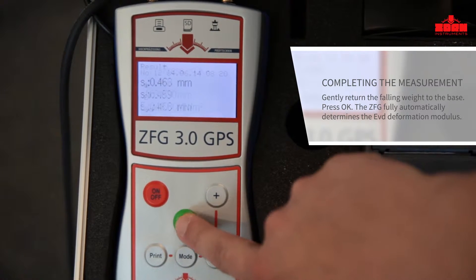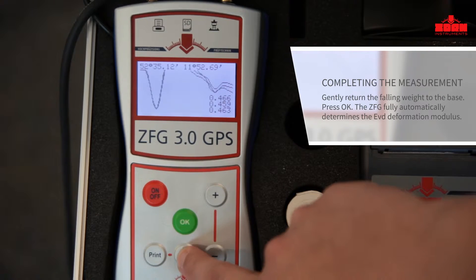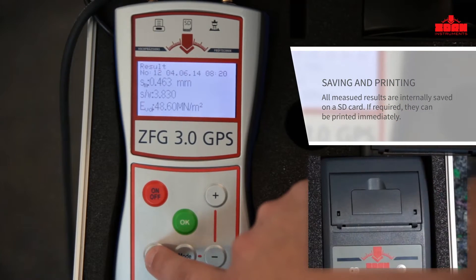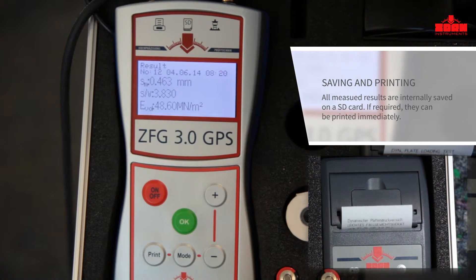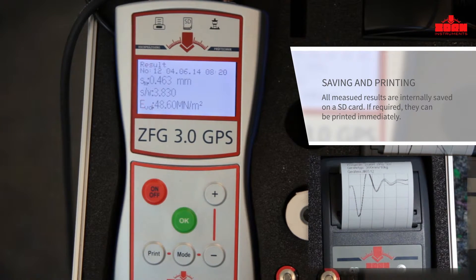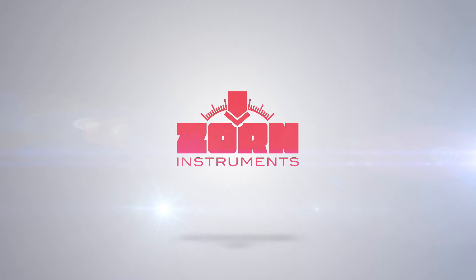The determined EVD deformation modulus, the average value of the three settlements, and the ratio between the settlement and the loading plate speed are calculated internally and automatically displayed. If required, the measurements can be printed out on site. Up to 10,000 measurements with GPS coordinates are automatically saved on the internal memory or the SD card.